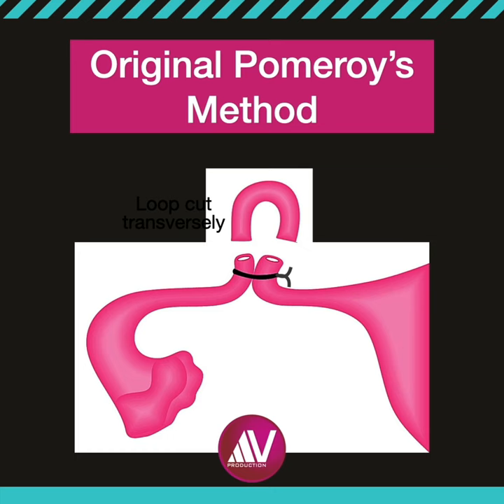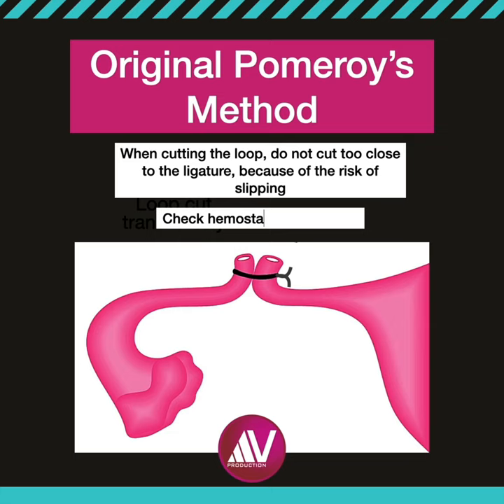When cutting the loop, do not cut too close to the ligature because of risk of slipping. Check for hemostasis of the cut ends. The excised tubal segment should ideally be sent for histopathology from the medical-legal point of view.